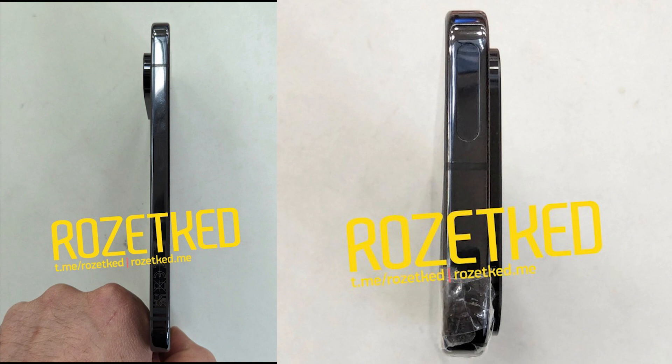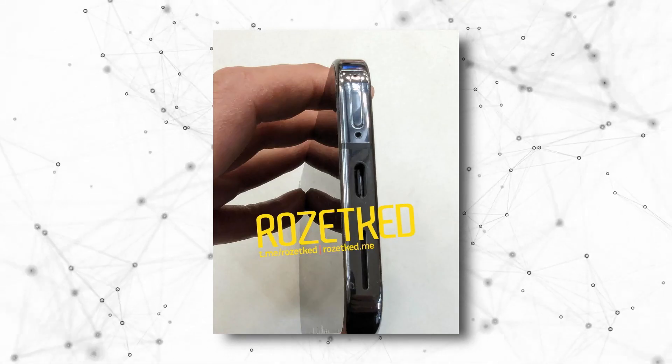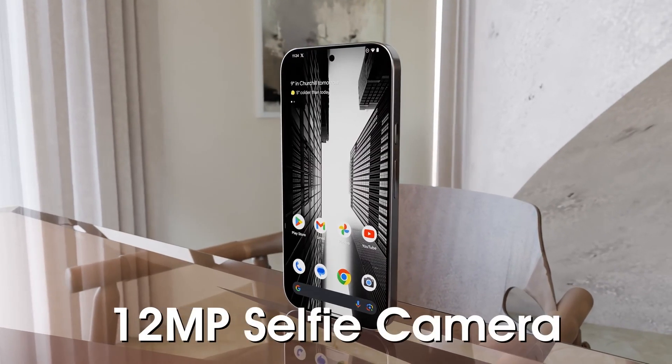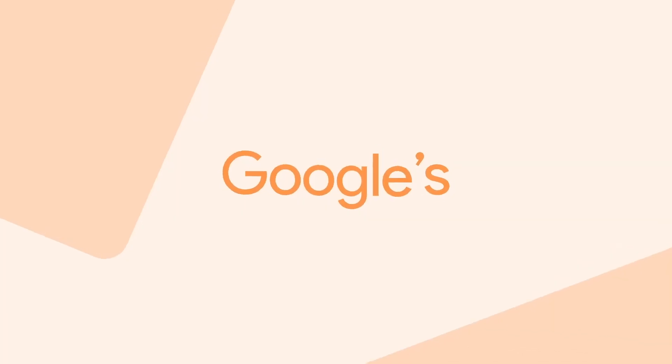Pixel 9 Pro has round corners but with flat sides, just like the new iPhone's box design. It has a huge camera bump if we look from the sides, and the phone has a Type-C charging port, main speakers, and SIM card tray at the bottom. Talking about the front design, it will be totally flat with a center punch-hole camera on top, and the display will be high resolution with 120Hz refresh rate.